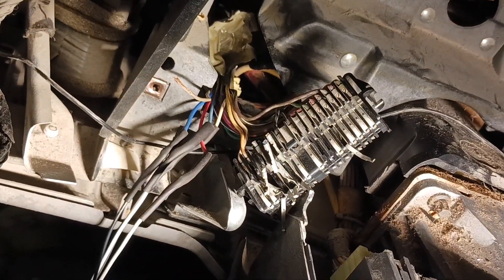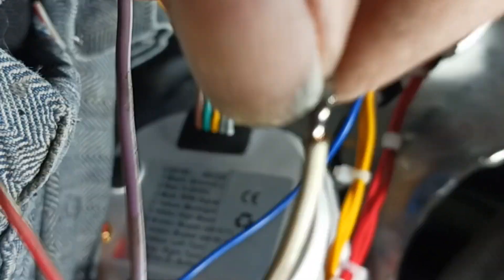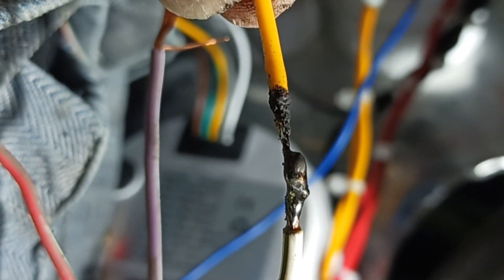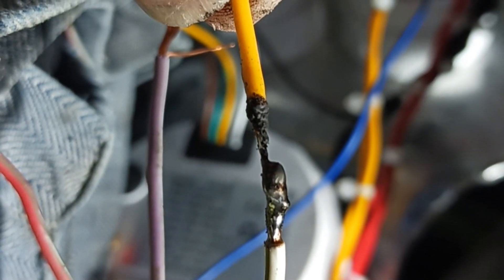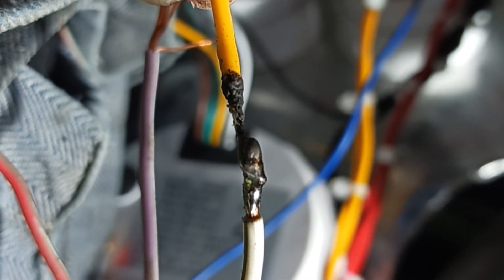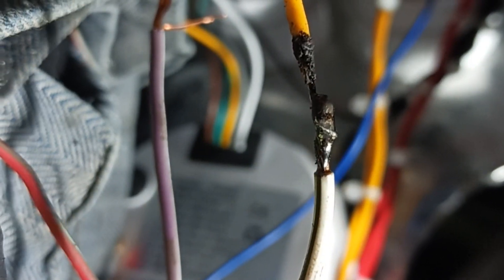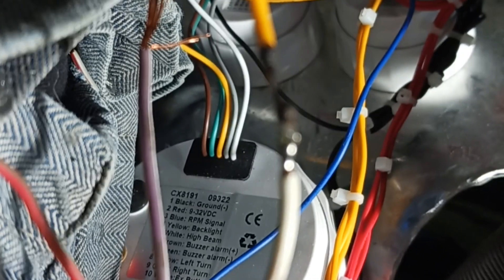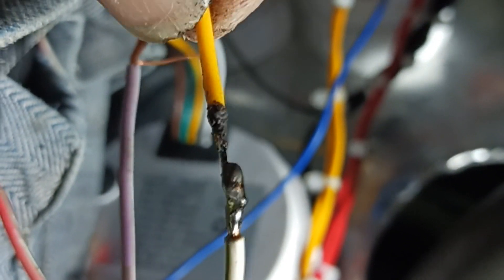I'm not showing you guys all of my connections, but right here — see these — they're all soldered. They'll never come apart, soldered like they should be and not just butted up with a butt connector. I don't like butt connectors because they get moisture in them, get corrosion, and they fail. So this is what we're after right here, then we'll slide these heat shrinks up over the top of them.